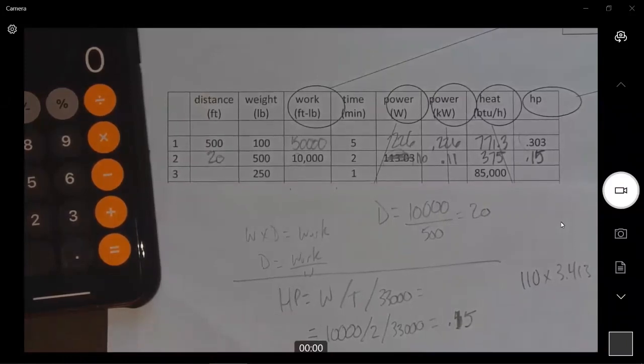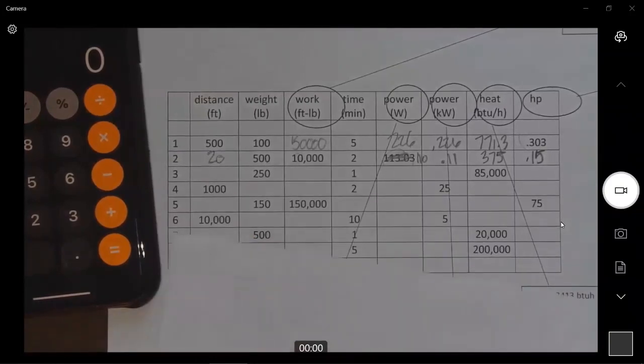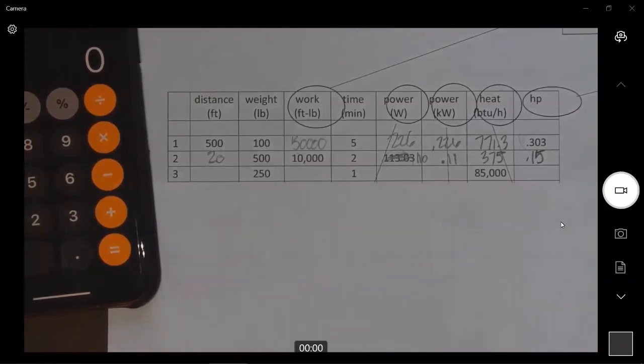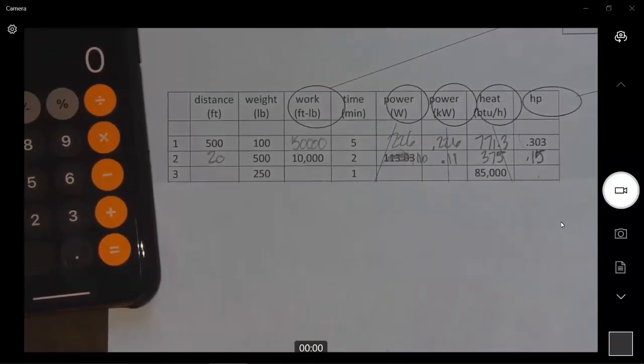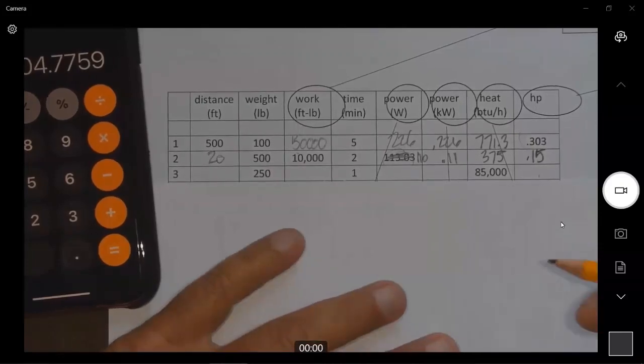Now this is going to be more complicated — we have to start working backwards. We don't have enough information to fill any of the left boxes in, so I have to take the BTU number and work it backwards to get watts, then work backwards further to get the other numbers. 85,000 BTUs to watts: if one watt equals 3.413 BTUs, then 85,000 divided by 3.413 equals 24,905 watts.